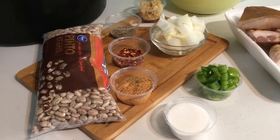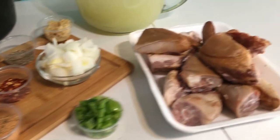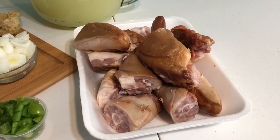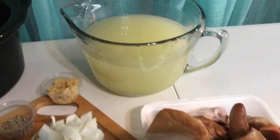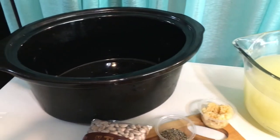You need a pound of pinto beans, some chopped bell peppers, some chopped onions. You'll also need about a pound of smoked meat — I use smoked pigtails. You'll need seven cups of chicken stock and a large crock pot.